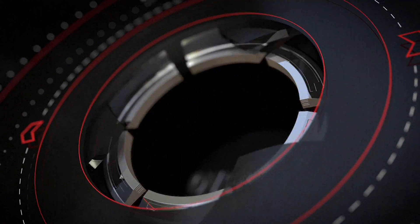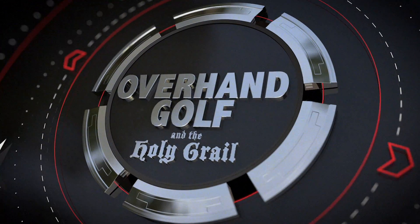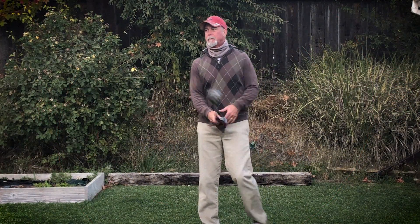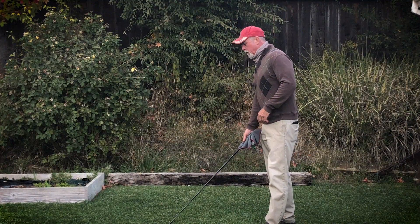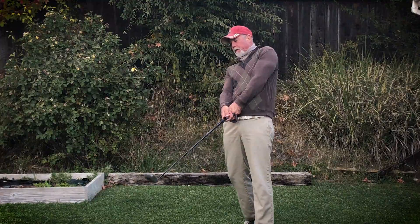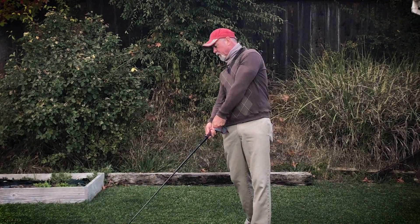Today we're going to talk about early extension, what causes it, and how to get rid of it, very simply. Early extension — many people have it, and it is this action where, as you move into the ball, your pelvis goes forward.